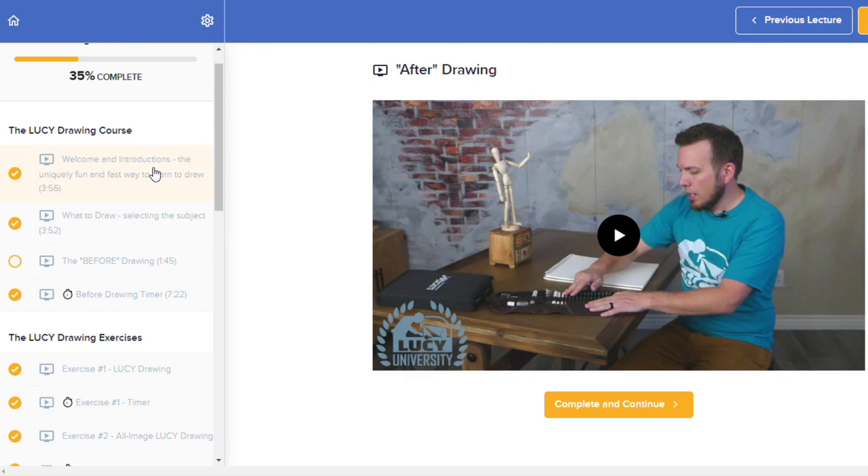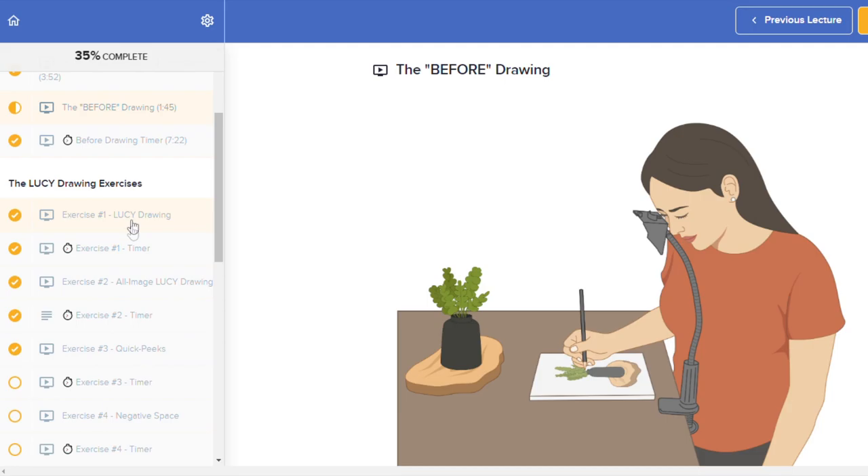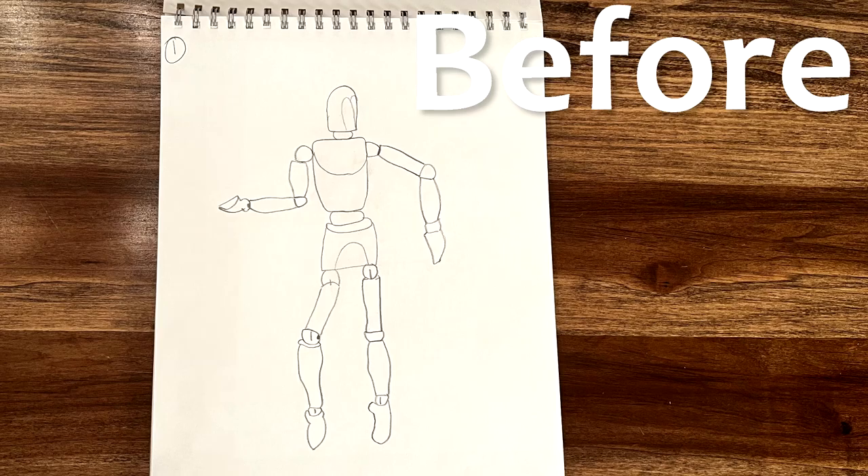The Lucy Drawing course is the uniquely fun and fast way to learn to draw. This online course walks students through a series of easy exercises that uses the Lucy Drawing tool to teach critical drawing skills. Noticeable improvement can be seen in less than an hour, and these results are achieved freehand without using the tool.